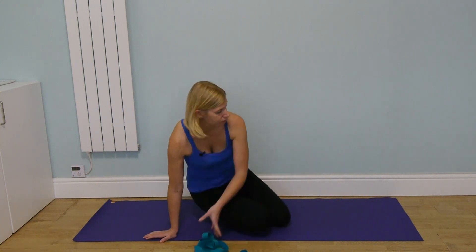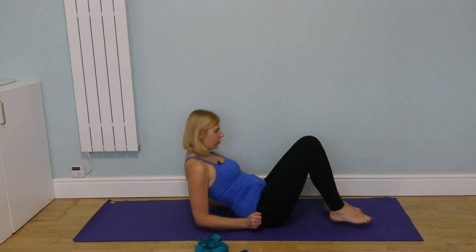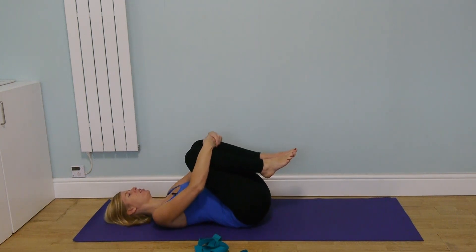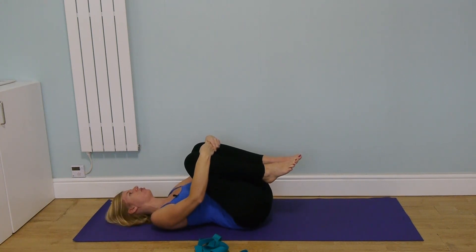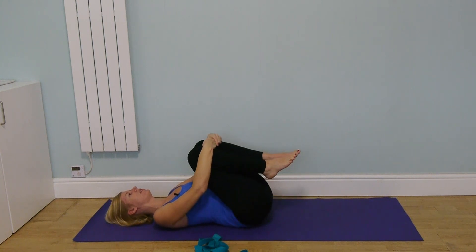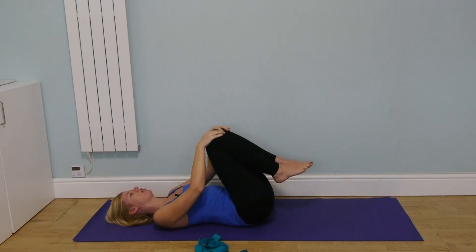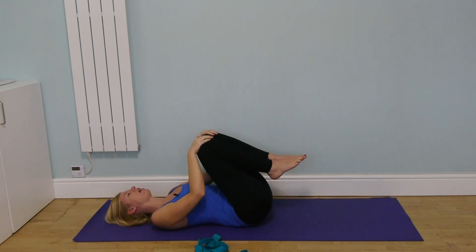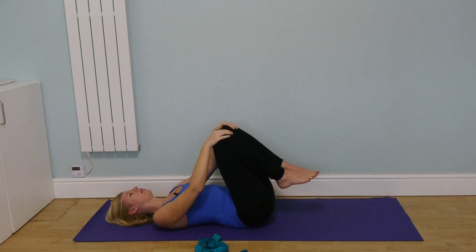We're going to start lying down. Come to lying down, bring the knees in towards the chest and give yourself a little stretch here. Hug the knees in towards you and work from side to side a few times — this is one of the nicest stretches for the lower back. Enjoy that little massage, and you can draw some circles here: keep the knees together and use the hands to circle the knees around in one direction and then the other.